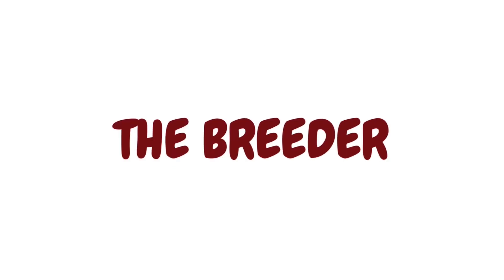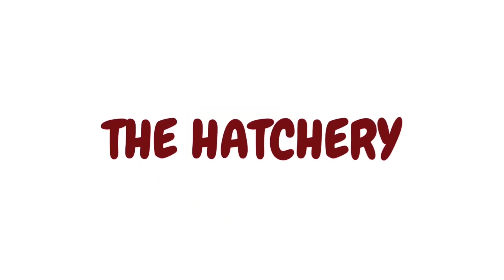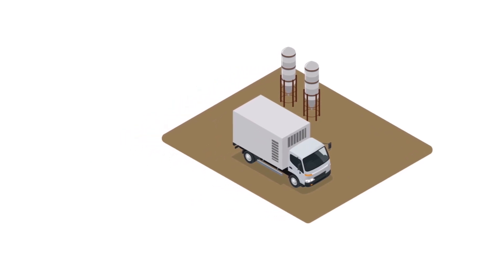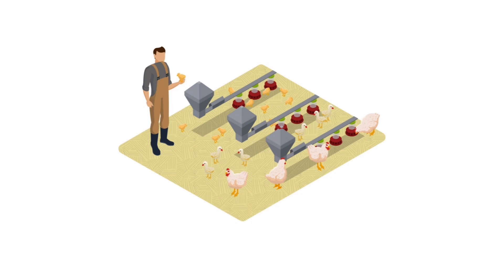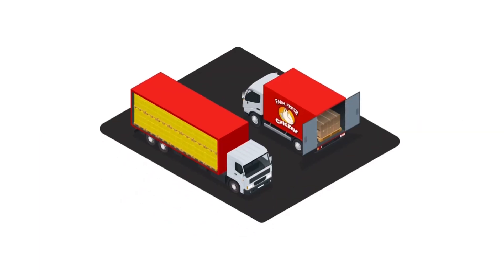The broiler breeder produces fertilized eggs that go to the hatchery, where they incubate the eggs. The eggs hatch at 21 days. Once hatched, the chicks are delivered to the farm from the hatchery the same day. The farmer places the chicks in a clean barn with fresh bedding. This is where the chickens grow and mature — they live in large, free-run, climate-controlled barns with food and water 24/7. Once fully mature, the chickens are transported to the plant for processing, and processors deliver to retailers who sell to consumers to enjoy.